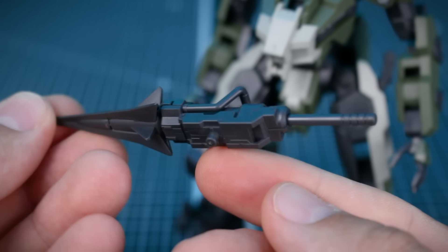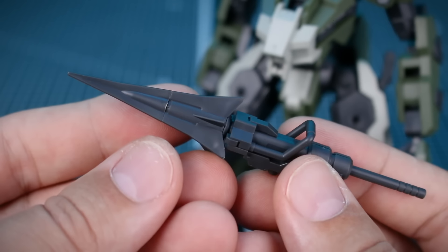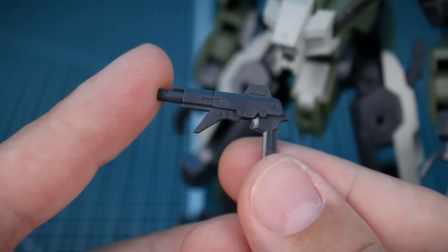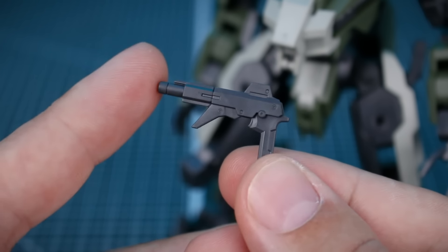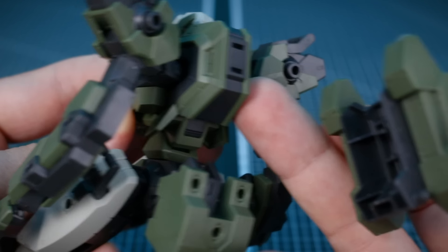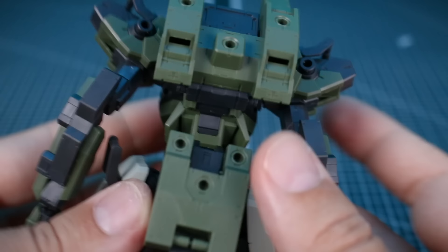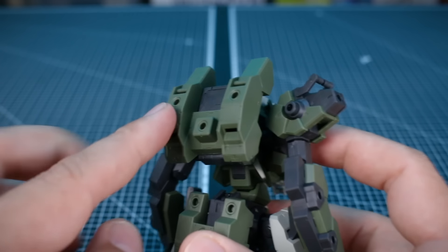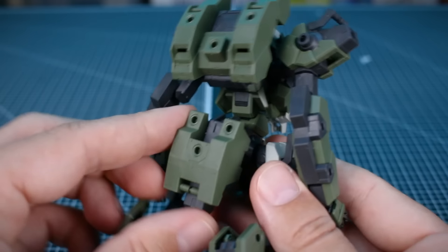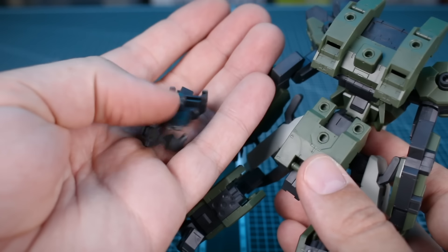The arm pile connects onto the side of the arm using a standard 3mm peg, so you could connect it onto all sorts of different mobile suits and 30 Minutes Missions as well. It extends out for some cool action poses. We also have a pistol weapon included - very small and interesting design, just a couple of pieces. The backpack I've left off for now so you can see the back looks similar to the Melis Kenbu and Byakuji. Once attached, the backpack gives you more attachment points for weapons and accessories, and can also move up and down. The back skirt is basically a platform for attaching different parts and weapons storage.